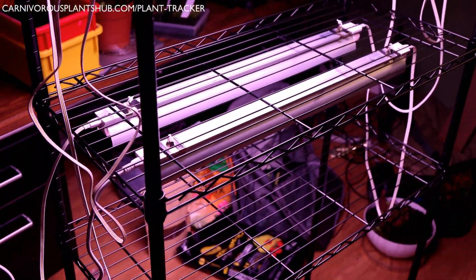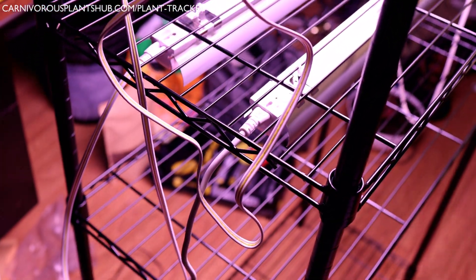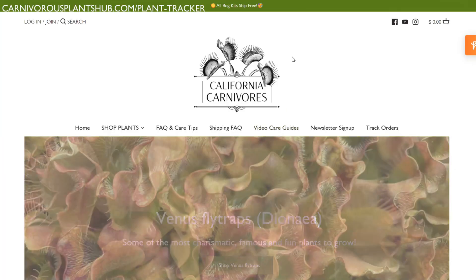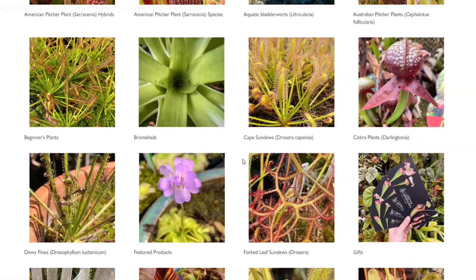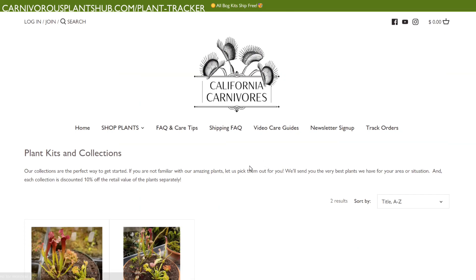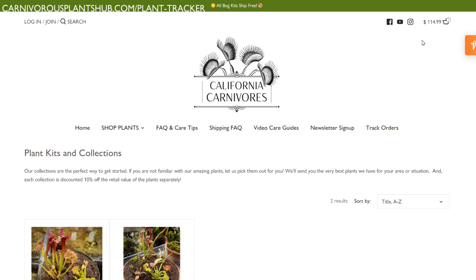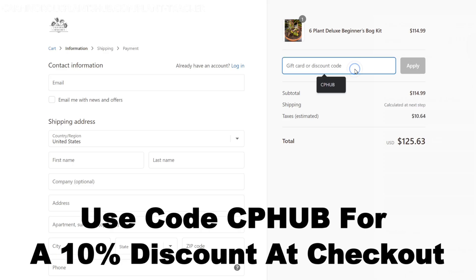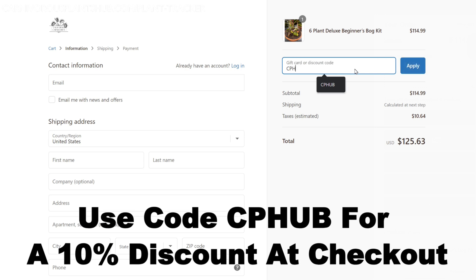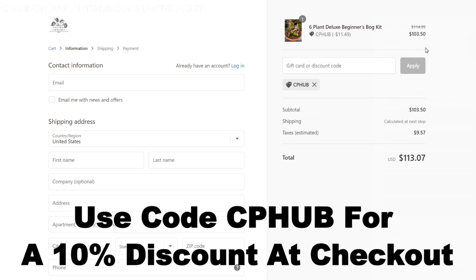Now it's time to move the shelf into the tent and put some plants under the light. I'm super pumped about teaming up with California Carnivores — one of the most experienced and knowledgeable carnivorous plant nurseries in the world. They have a massive selection year-round of all types of carnivorous plants. They've been generous enough to offer my viewers an exclusive 10% discount when you enter CP Hub at checkout. Head on over and pick out yourself a new carnivorous plant to add to your collection.